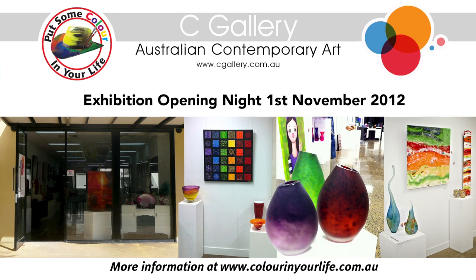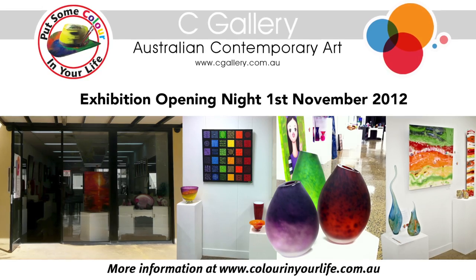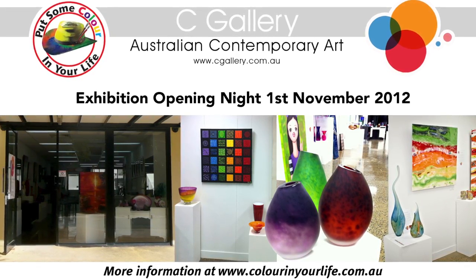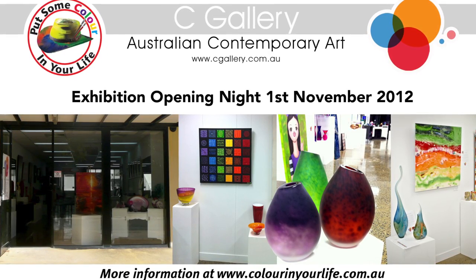Some of the great artists from Colour In Your Life are going to be at Sea Gallery, November 1st, James Street, Fortitude Valley in Brisbane for an exhibition. Come along and see these amazing artists in the one place. Sea Gallery, 1st of November, Brisbane. See you there, guys.